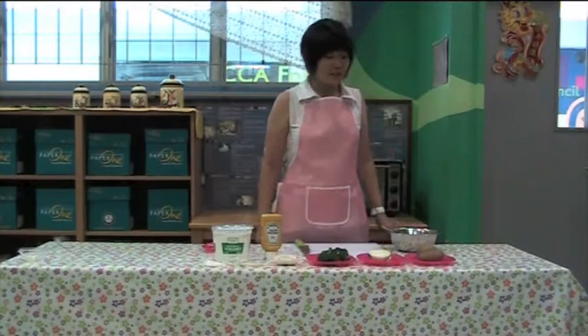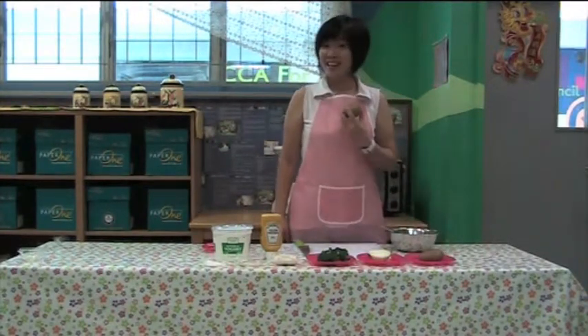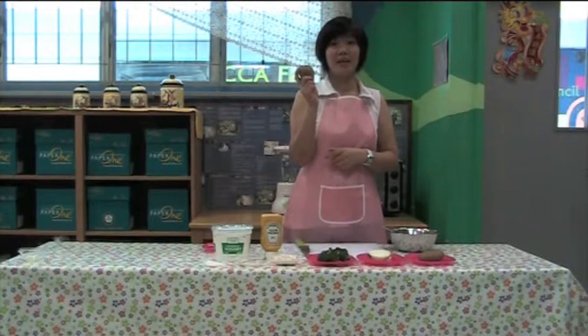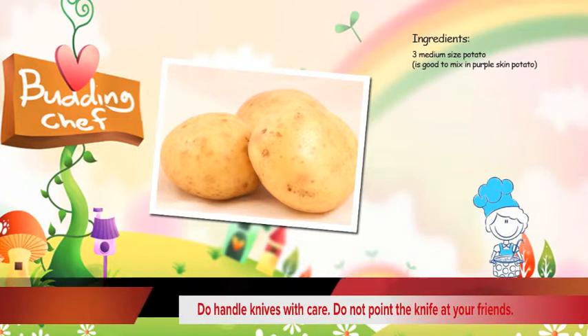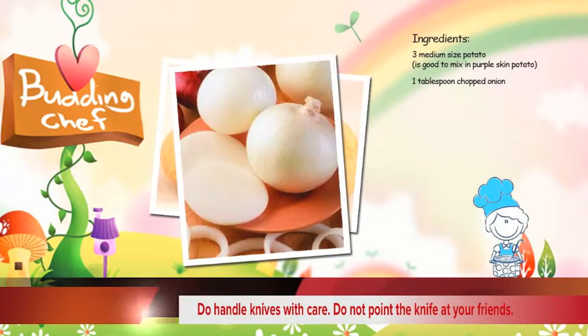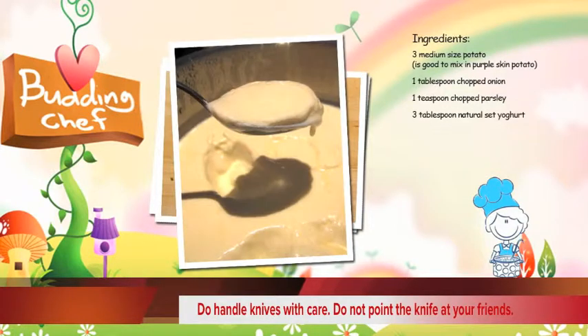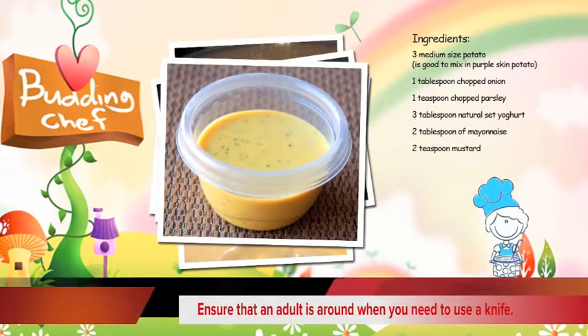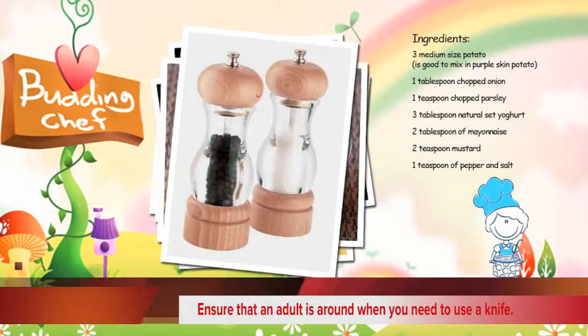Good morning children. Today we are going to make potato salad. This is potato. For today it is potato, onion, parsley, and the sauce with sat yogurt. We have this mustard, mayonnaise, some pepper, and some salt.